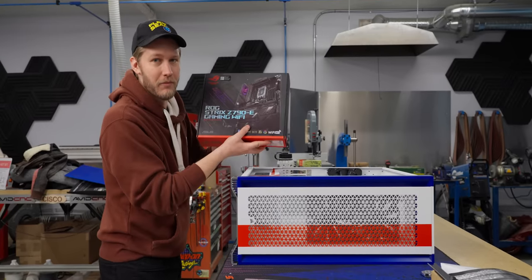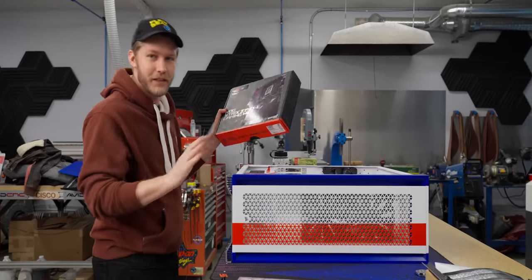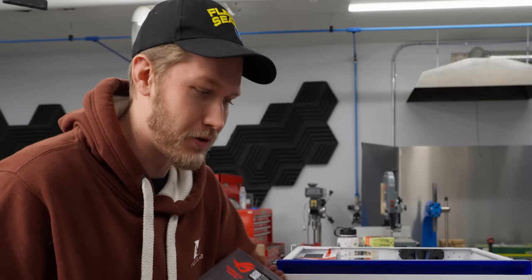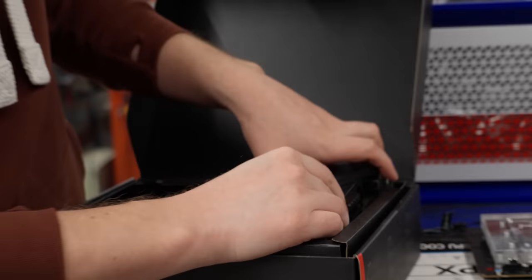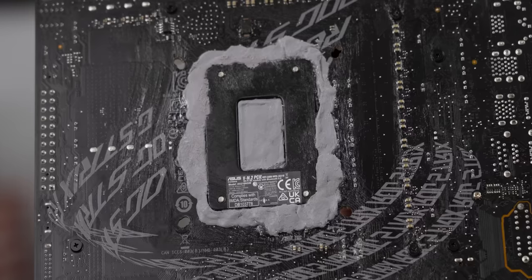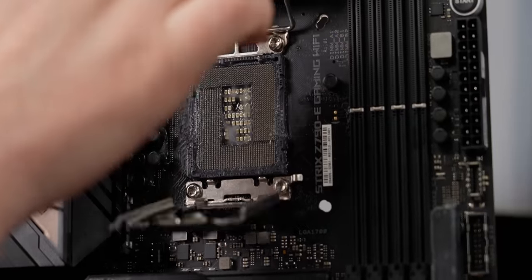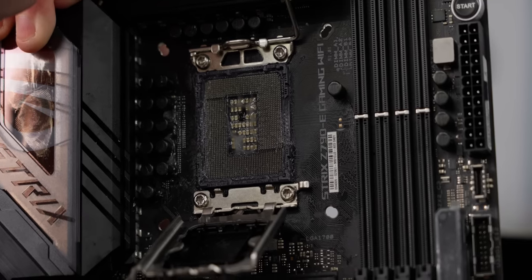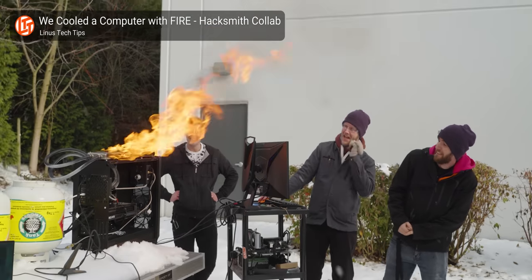First thing to go in is this motherboard — the Z790E Strix from Asus. It is a freaking beast, and it has a feature that most motherboards do not: it is positively covered in Vaseline. This is because we kind of set Tom's stuff on fire just a little bit — go watch that video, it's hilarious. Next up is our CPU, the Core i9-13900K, and we've verified the quality of it, making sure it'll go up to 6.4 GHz. She's really quick.